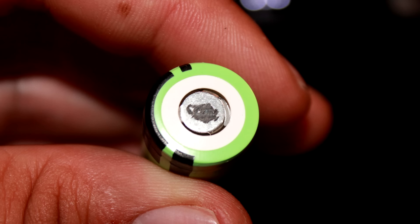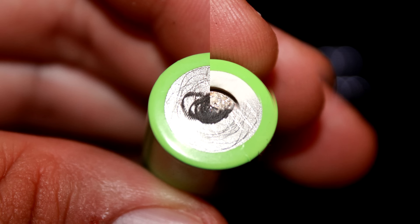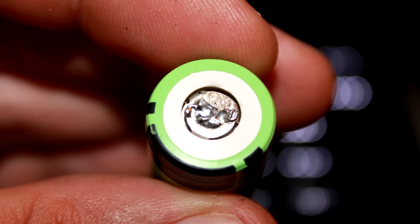You will not get a very solid solder joint if you just try to solder directly to the middle. Here's another shot of the negative side of the NCR 18650Bs. Notice how the solder takes very well to the positive end of the NCR 18650Bs.